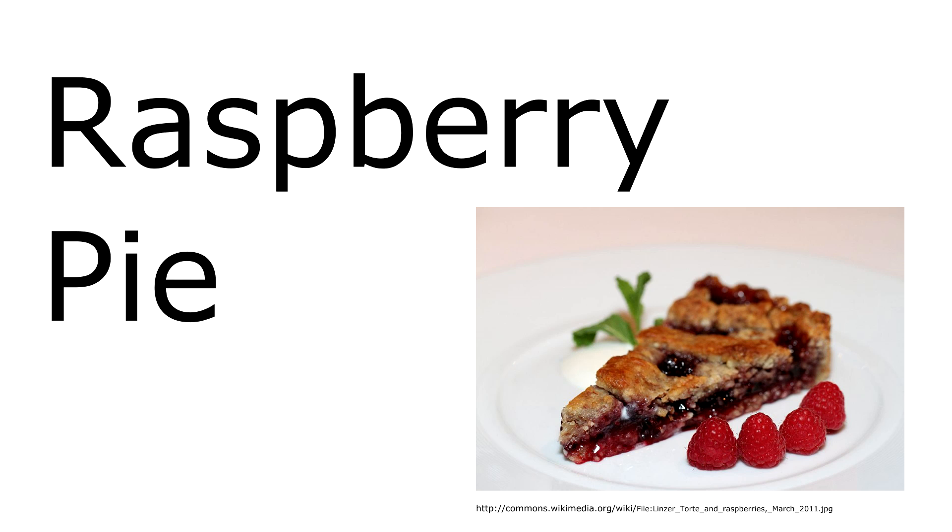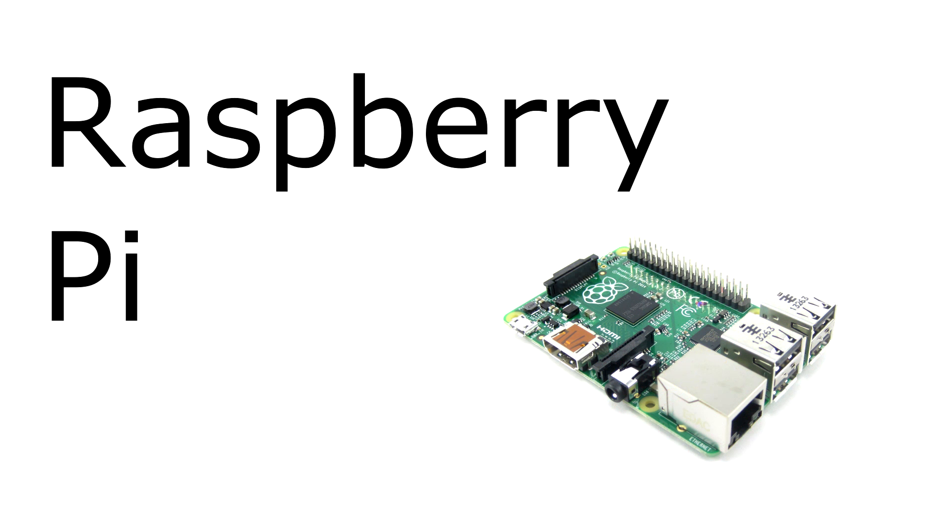When you hear the words Raspberry Pi, you probably think of this. This video is about a different type of Raspberry Pi — a tiny computer designed to help kids learn about programming and electronics.